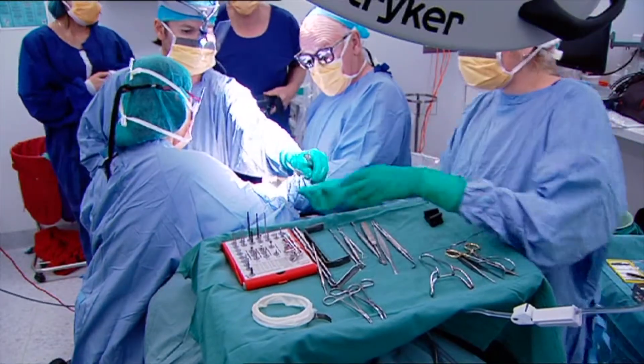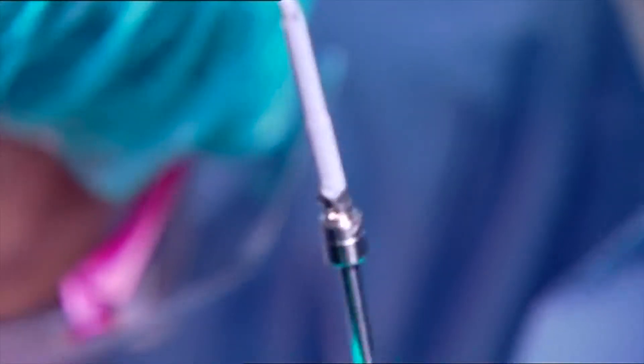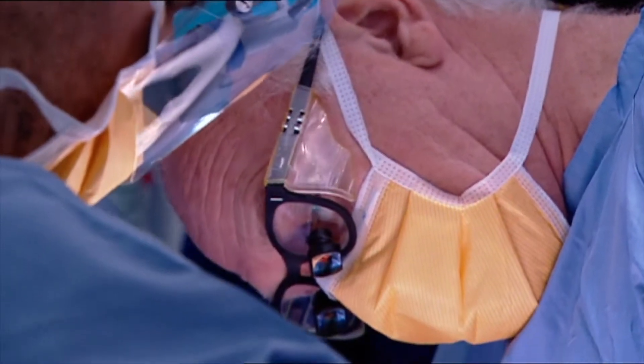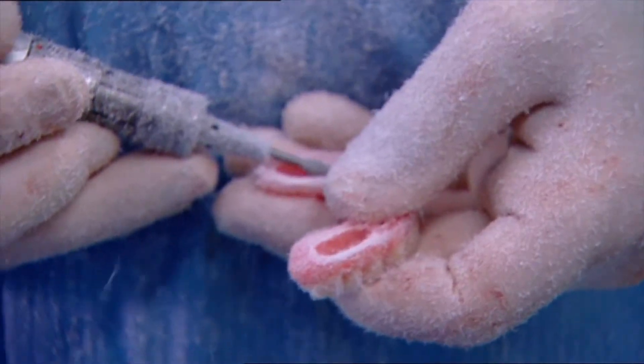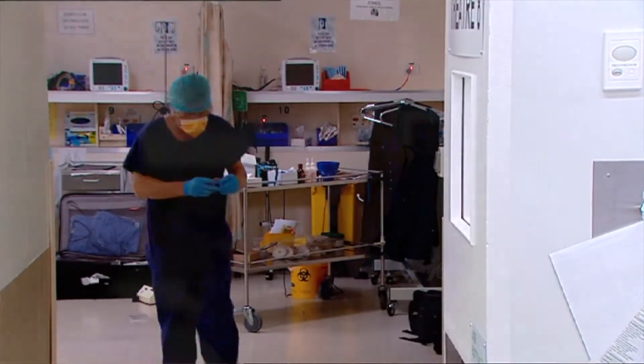When Professor Malo invented all-on-four, his whole focus was that there should be no bone grafting to do the procedure, because bone grafting can be unpredictable, particularly if you're dealing with patients who are smokers or patients that have diabetes.